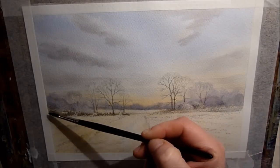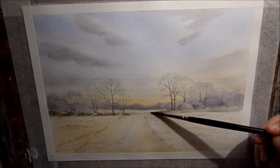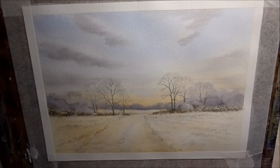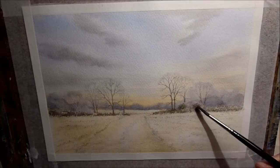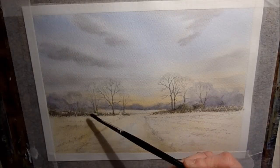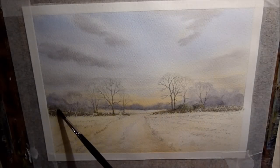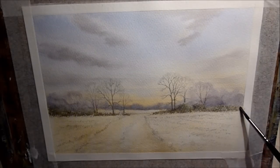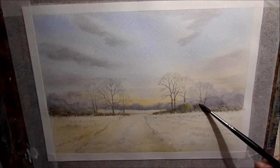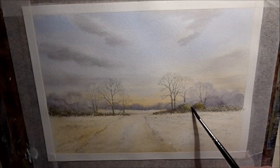Now for the hedge I'm using a mix of raw umber with a little bit of cobalt blue just to darken it off a little bit. And I'm using the side of the brush like a dry brush technique - sort of hit and miss on the paper so I get some of the texture of the grain showing through, which adds a little bit of sparkle and natural highlights when you get that white grain of the paper coming through. Now I'm using hookers green and yellow ochre just to glaze over those bushes and shrubs, dropping a little bit of that same mix here and there in the hedgerow to add a little bit more variation. Just dropping a little bit of lemon yellow on there as well to suggest a little bit of light catching it.